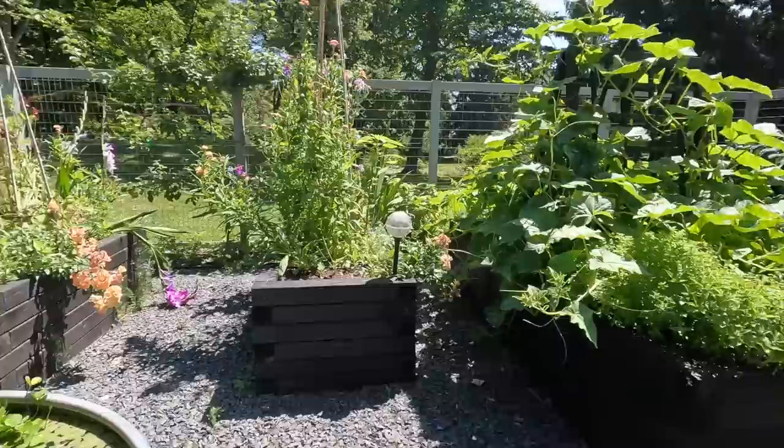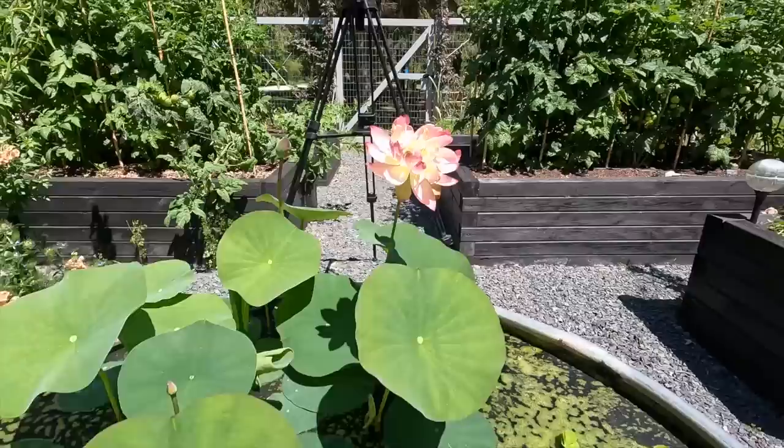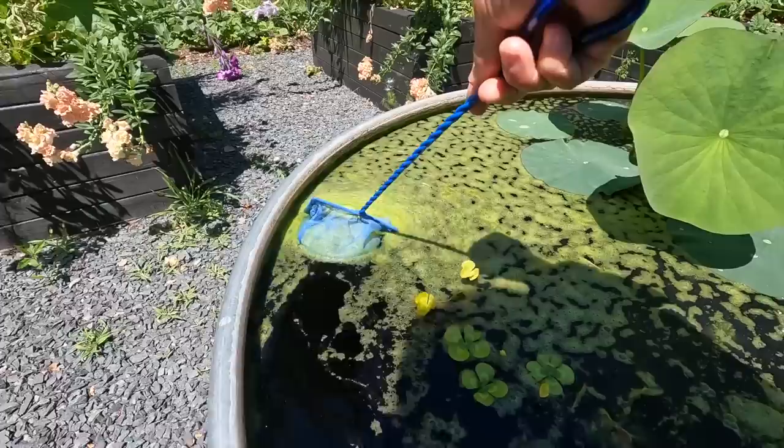They walked right by the pond — which has the first lotus of the year, but oh my lord, what has happened on top. I think we're going to start here with the pond — scrape this all off and get some fresh water in there, and then we'll start at the beginning. I have a barley ball in here and I have fish in here, all of which are supposed to keep this from happening, but oh my.